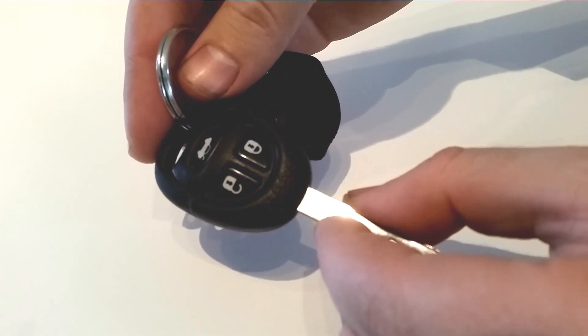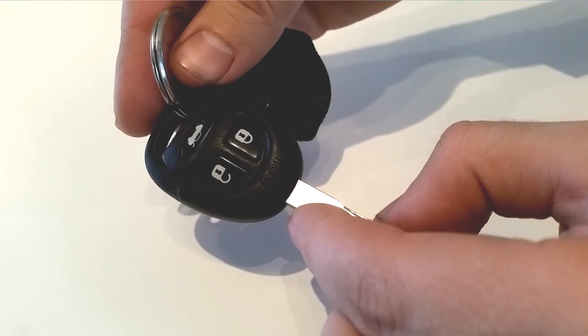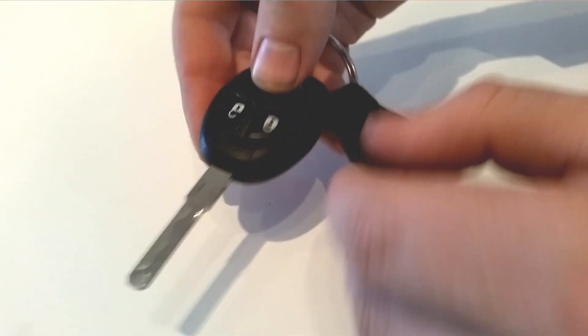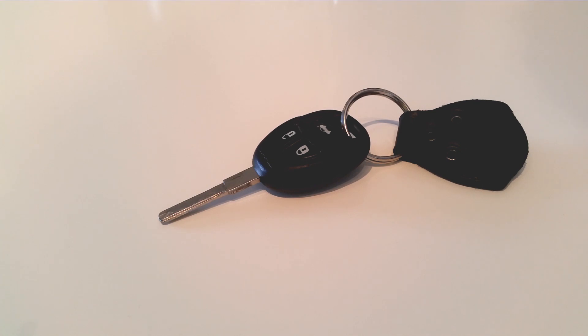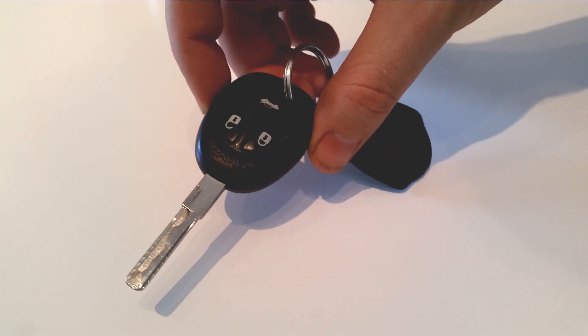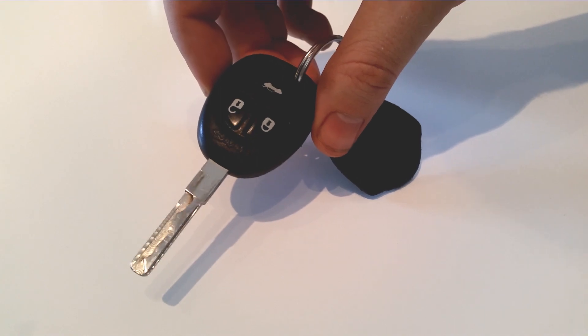And here you have your key with a new fresh battery. I would recommend that you go out to your car and unlock it a few times to make sure it's really working before you trust the battery. So this is the easy way of changing your battery for your Saab 95 key. Good luck and see you in the next video.